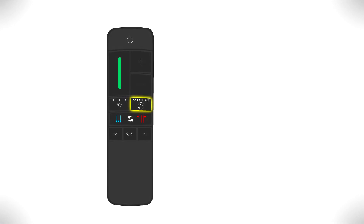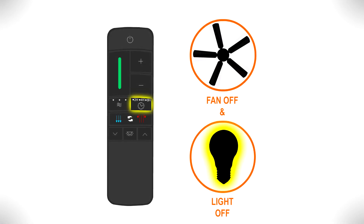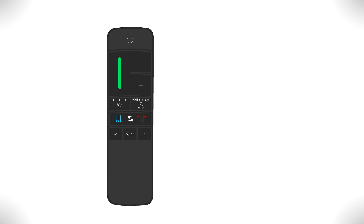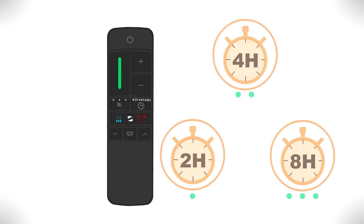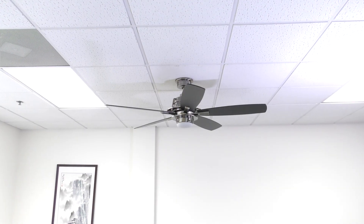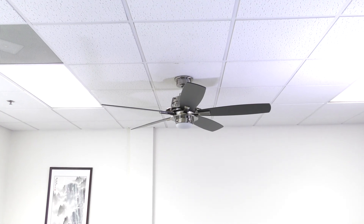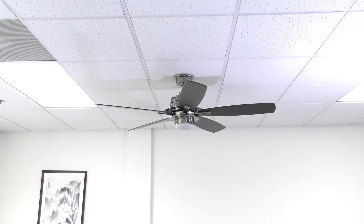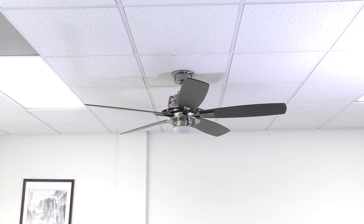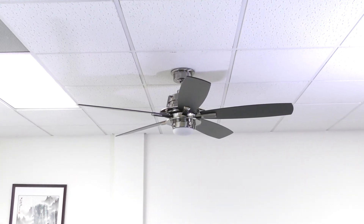The timer button automatically turns the fan and light off after a certain amount of hours have passed. Pressing the button allows you to select a 2 hour, 4 hour, or 8 hour delay. Pressing the button a fourth time will deactivate the timer function. Congratulations! You are now ready to use your brand new ceiling fan. Want more details or have any questions? Just call the customer service number in your owner's manual. Thank you for watching!